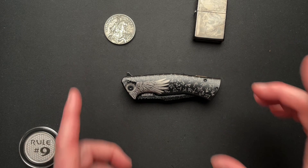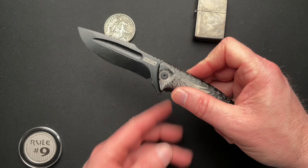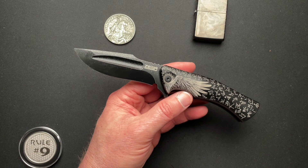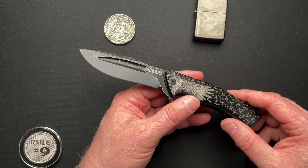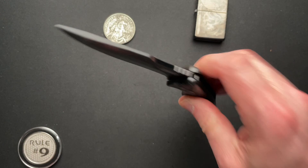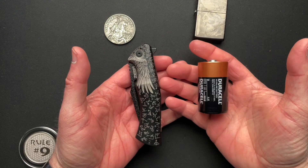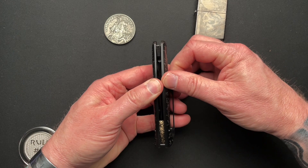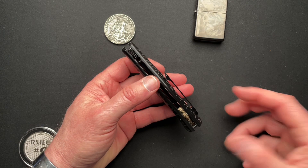Let's run through some of the specs. 4 and 5/8 inches closed. 8 and 1/8 inches overall. 3.52-inch blade. 3.4-inch cutting edge. Just a hair over 2 thou behind the edge — that's 0.21 behind the edge. Blade thickness is 0.156. Overall thickness is 0.768. It is M390 blade steel. Weighs in at 5.3 ounces, which seems heavy, but your D-cell battery is 5 ounces — so it's really not bad in the pocket. It carries great. The pocket clip has decent spring to it so that it does not get hung up on your pants.